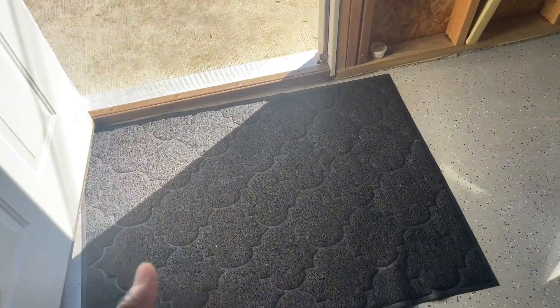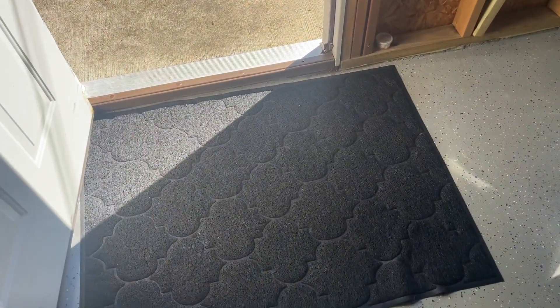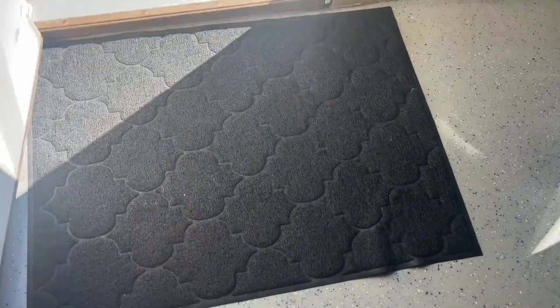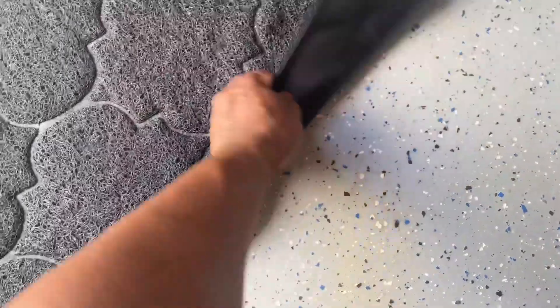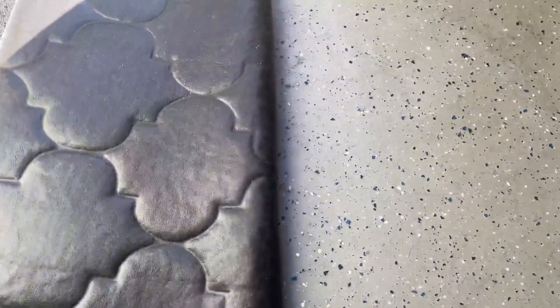The seasons are about to change — summer getting ready to head into fall — so it's going to get a little messy. Super easy to clean: you can brush it off, rinse it off, shake it off, or even vacuum it. Right here it has the non-slip and stick coating.